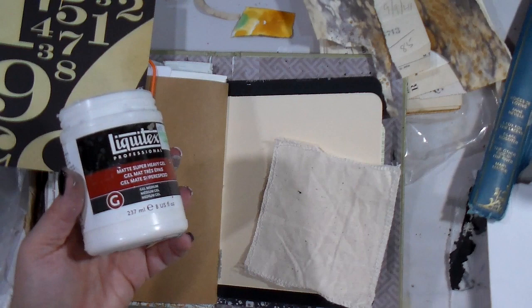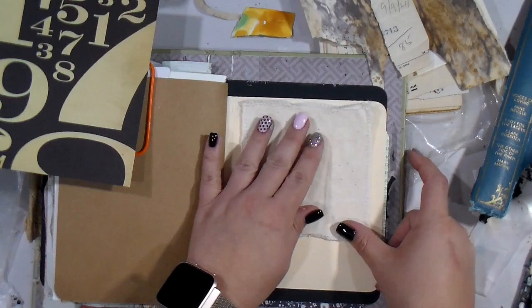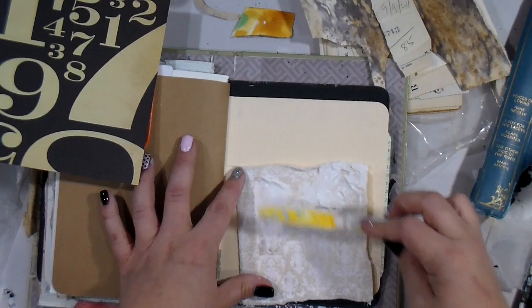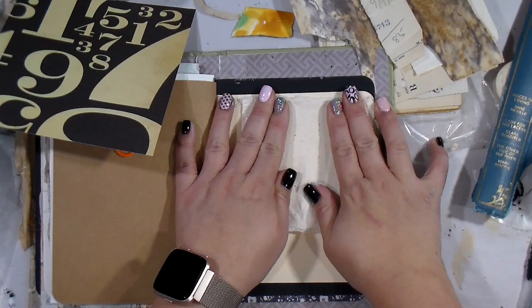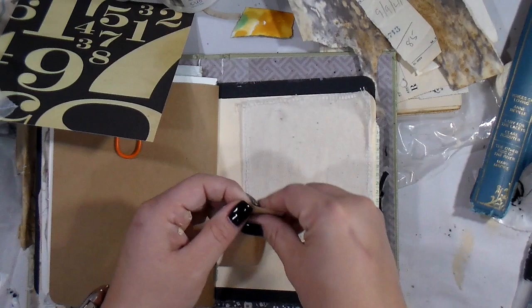I'm going to attach the canvas with the super heavy gel matte medium and a palette knife. At first I decided to use the pattern side, but then decided it kind of took away from the face, so I'm going to glue down the pattern side and have the canvas facing up. I love gluing down fabrics — it creates something a little different than what paper can do.